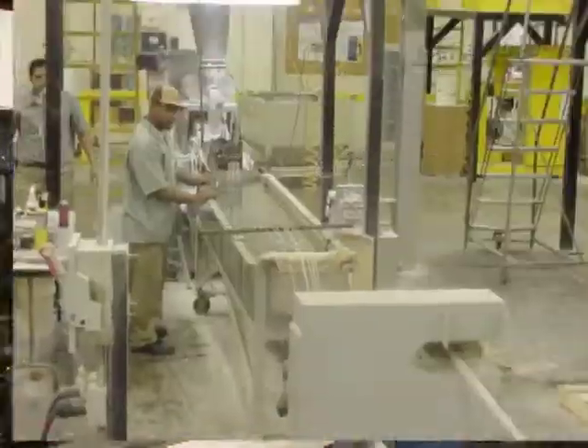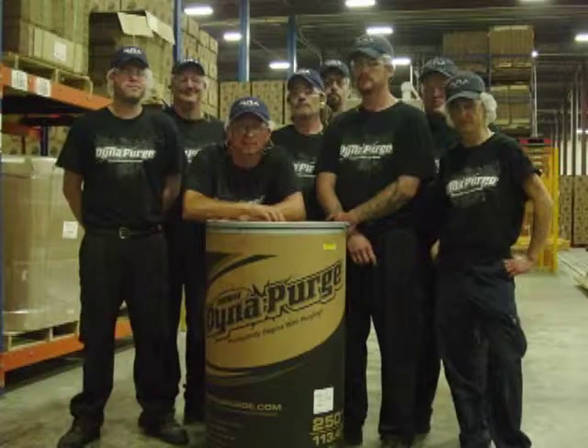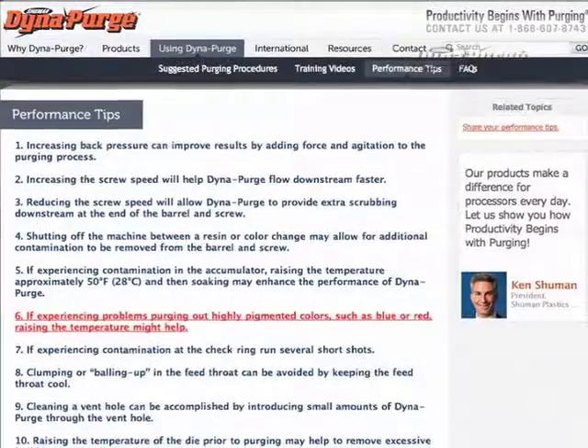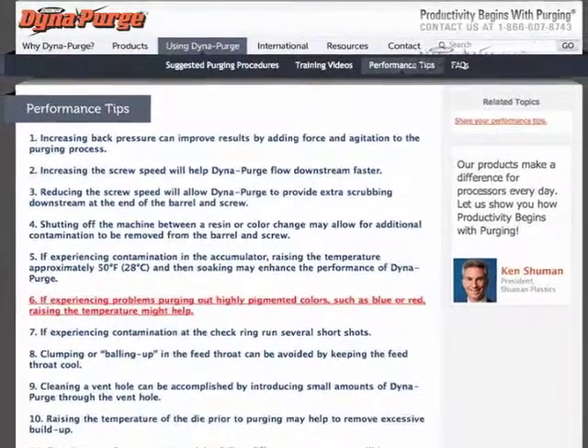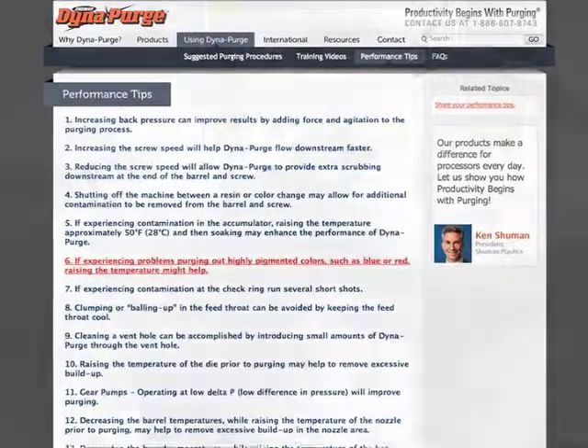If you have other operators responsible for purging, we encourage you to let them know about our training video as well. We also invite you to take advantage of additional training resources located in the performance tips section of our site.